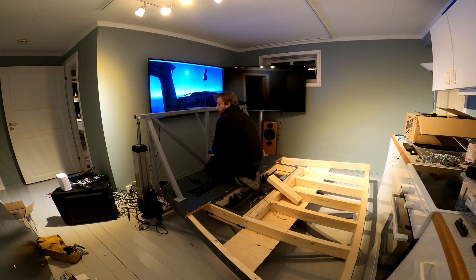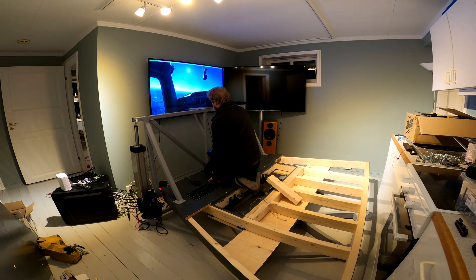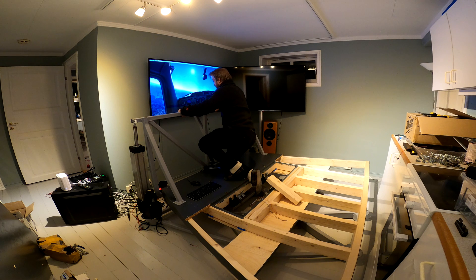The next step is to create a basic tune for the motion system, then start with the reassembly of the whole cockpit, and of course see if it is possible to improve the torsional rigidity of the main universal joint. However, this has to wait until the next video. Thanks for watching.